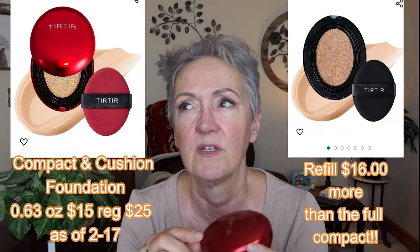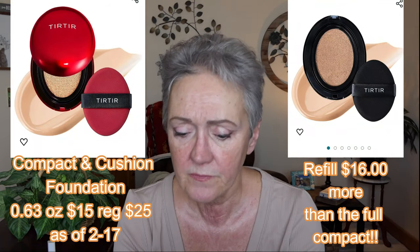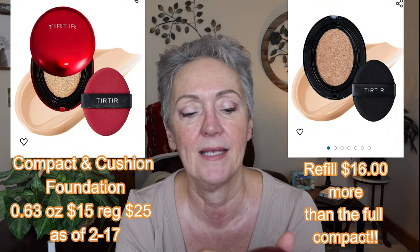It comes in a little compact. You have to be careful because they're also refillable, so when you go to order, there's two options. It's going to be at least $20, and I think the refills are about $12. It's a nice little compact with a mirror in it, and you've got your little cushion makeup. I got this in 23N.